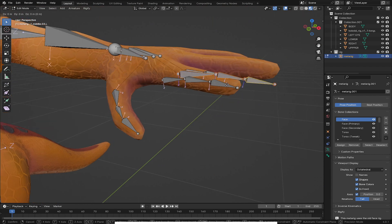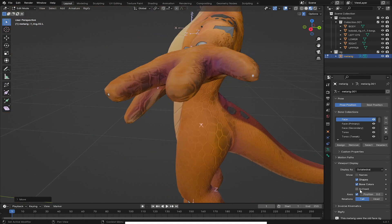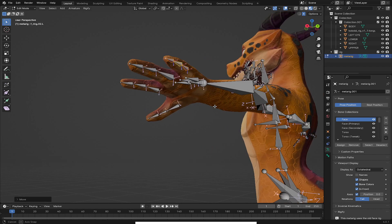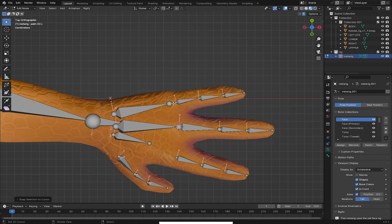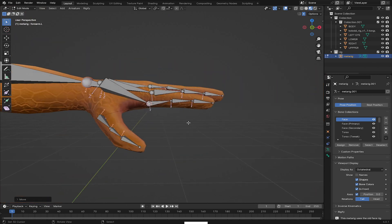I'll use L, then G to grab and move it on top like this. You can hide the 'In Front' to see if it's inside the fingers — everything looks good. I'll go back to 'In Front' again. I'll select this one and shift-click to select, then Shift+S to snap and select them together. I'll do the same for all of them so they align with every finger bone. Make sure all the bones have been aligned perfectly.